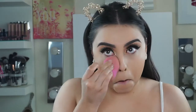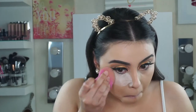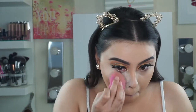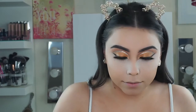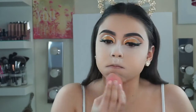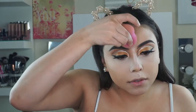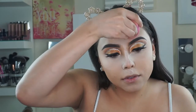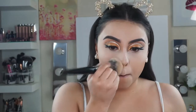Now for setting powder, I tried out the Fit Me Loose Finish Powder. I did like it — it leaves your face looking so smooth and flawless. But I did wear this makeup for the rest of the day, and after a few hours it made my foundation start creasing and it just looked really bad. It's nice, it just doesn't last for a long time. I've used this foundation before and it's never creased on me, so it was definitely the powder. Right now though, it just leaves your face looking so smooth and flawless — I'm just dusting that away.